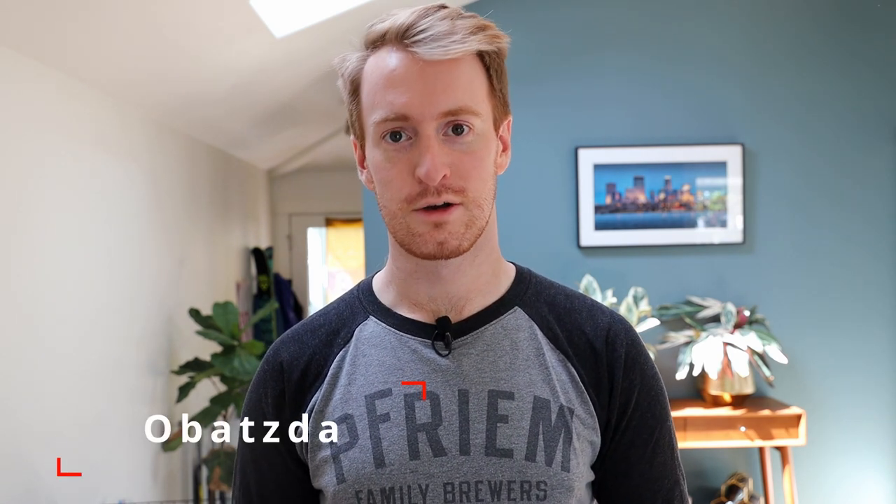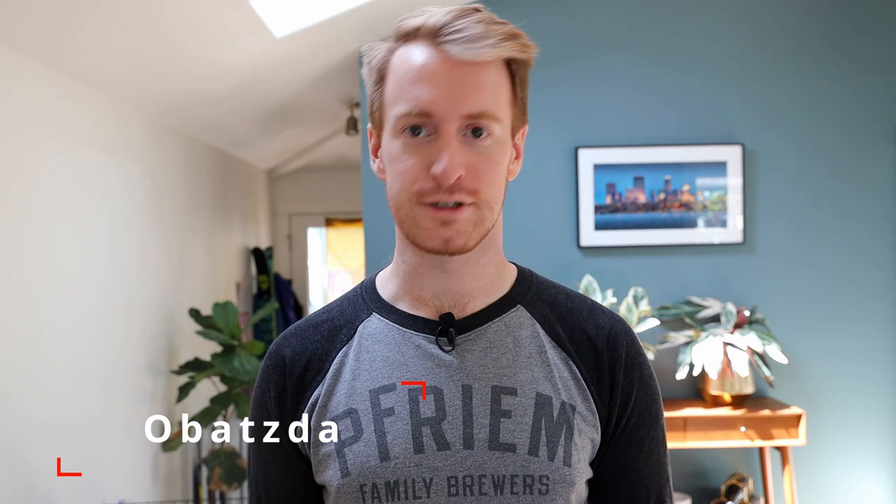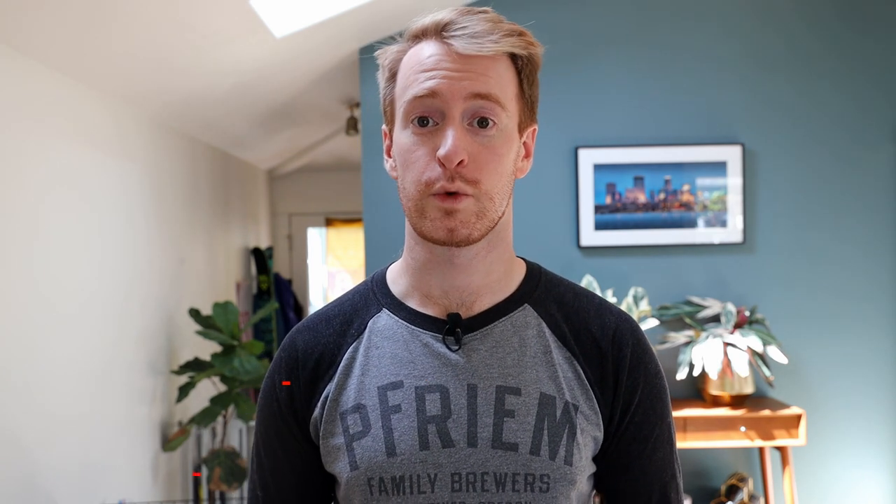With our pretzels we're going to make Obutzda, which is a Camembert cheese and butter dip. Bavarian pretzels with Obutzda are one of the most common foods at Oktoberfest. I do want to point out that Oktoberfest is a strongly regional event in Munich in Bavaria, but there are lots of other regional dishes from elsewhere in the country.